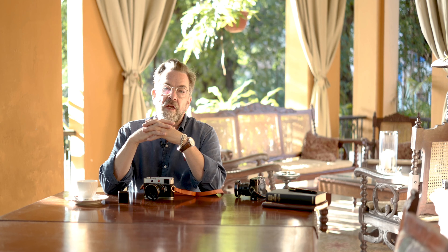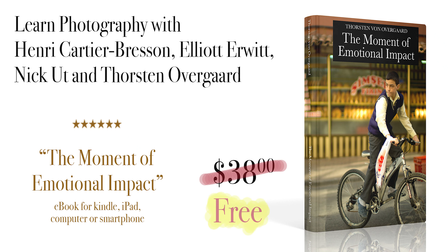Before I get into the little helpful trick, below the video there is a free ebook I wrote about some of the iconic photographs through time and the photographers who took them and how they did it. I also write how I take photographs and why I take photographs. That's a free ebook — it's normally $38, you put in the code and it's free.